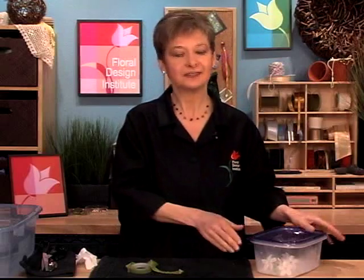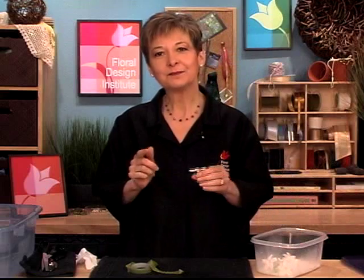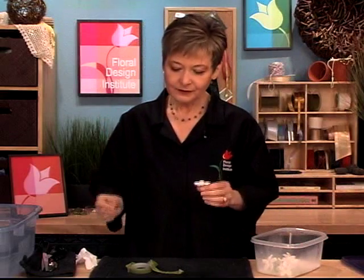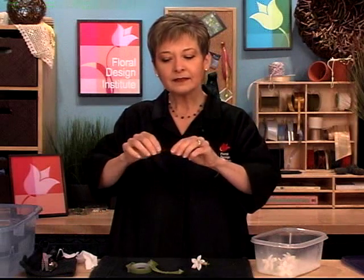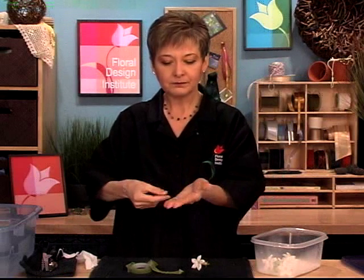On designing day, you have several choices for mechanics when you come to work with your Stephanotis. First off, open it out, pull out your blossom, and traditionally we wired and taped them. To do that, it's a 22 or 26 gauge wire, depending on what you're going to make. Experiment with different weights to see what works best for you, then bend the wire into a hairpin — making a U shape — just like so.